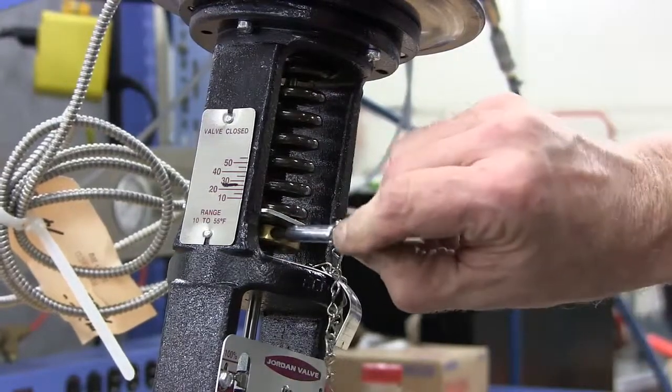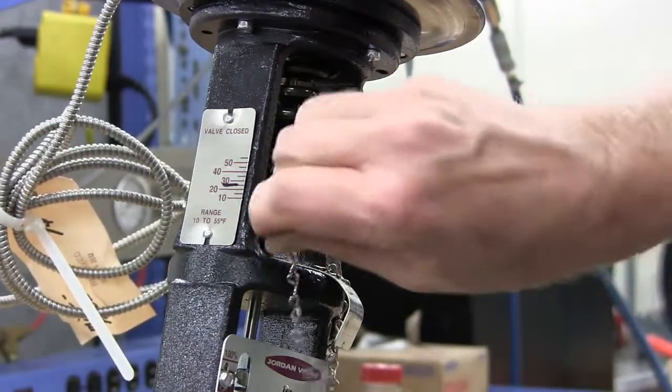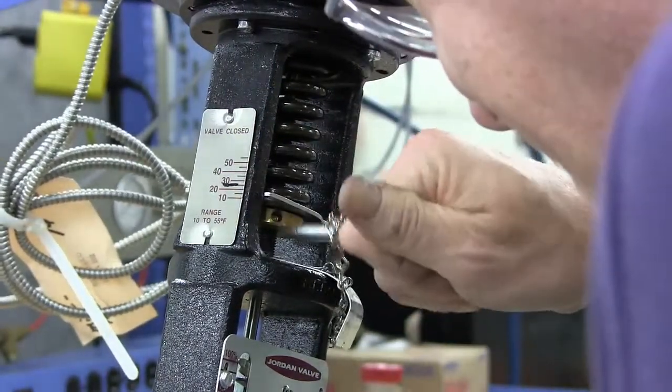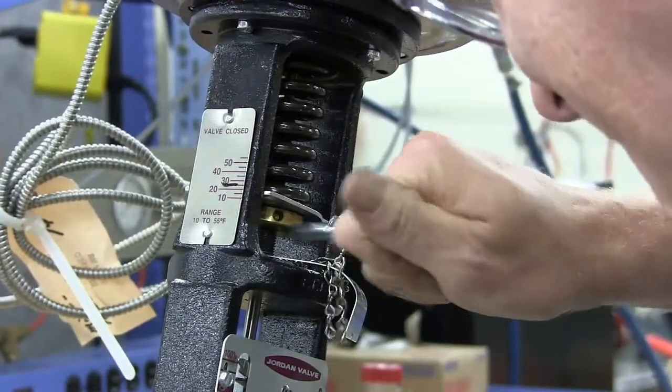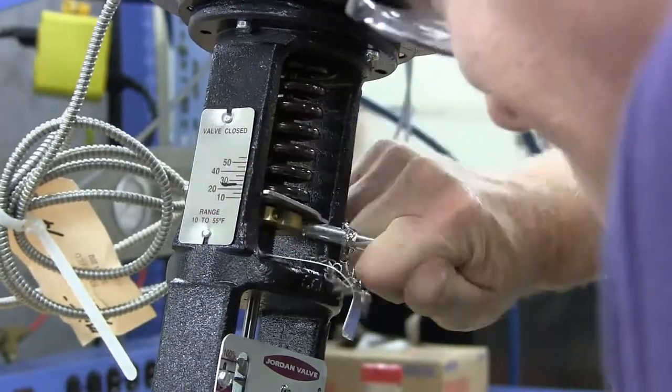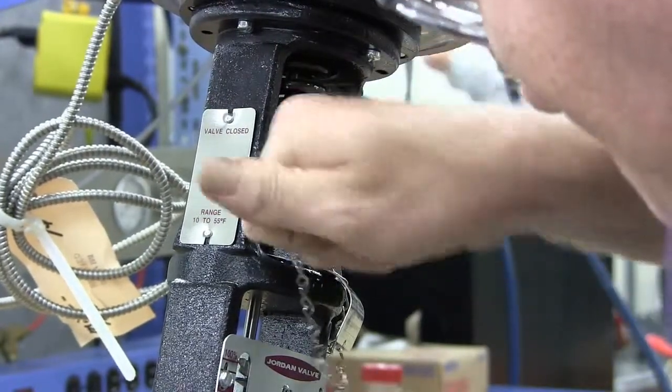Adjust the range spring by turning the adjusting wheel so that the spring washer is at the mark you made on the yoke before starting the actuator replacement. This will get you close to the required set point of the valve. Finer adjustments will need to be made to get the exact setting required by the system.